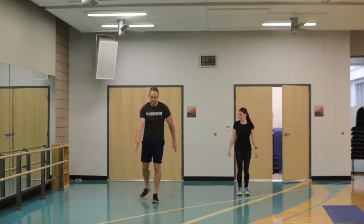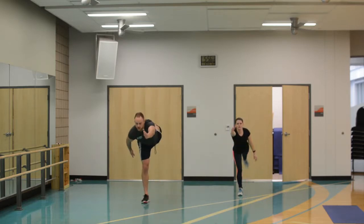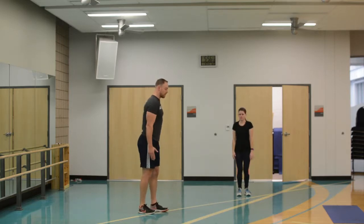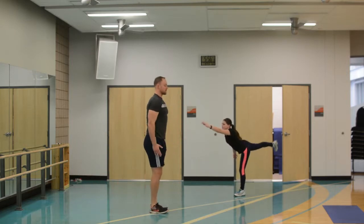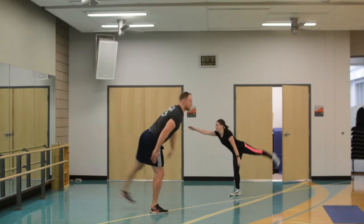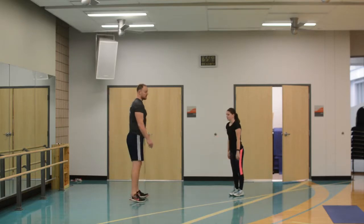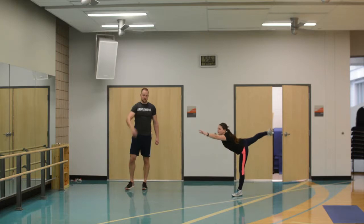Now we're going to stretch out and then come down, stretch out and come down from the side. I'm extending my right arm and my right leg and then switching — just a little back and forth, working on the balance. It's a ballistic stretch for the hamstring, and it's also lengthening the spine.